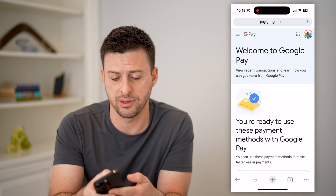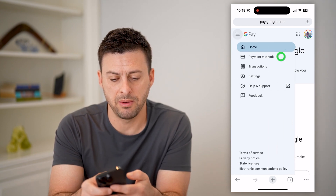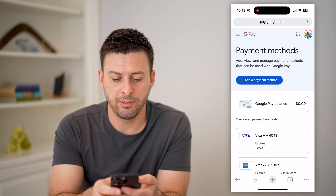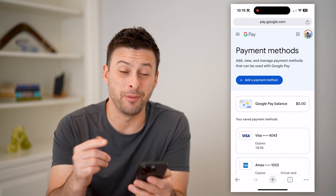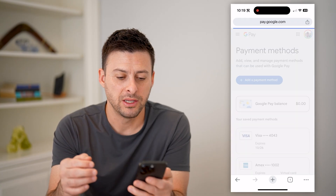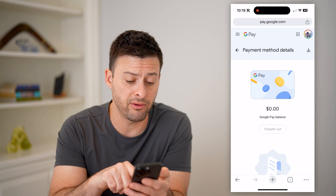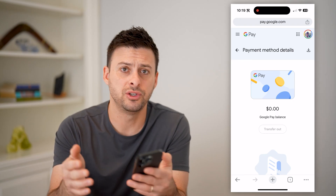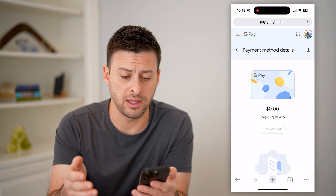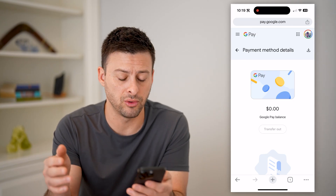So I can scroll down, see recent transactions, credit card information. If I tap on the three lines at the top left here and then tap on payment methods, you'll be able to see my Google Pay balance, which unfortunately is $0 at this point. If you do have a balance, you can transfer it out to your bank account, or of course you can always just pay for something using that Google Pay balance.